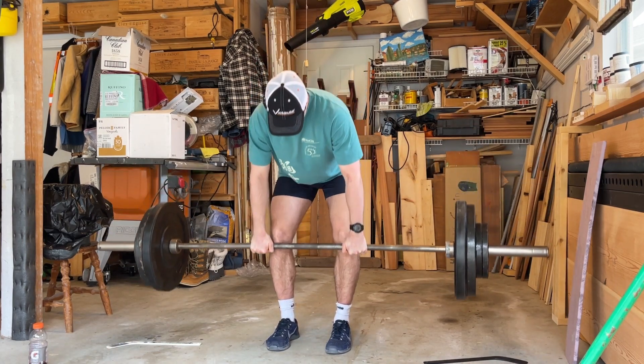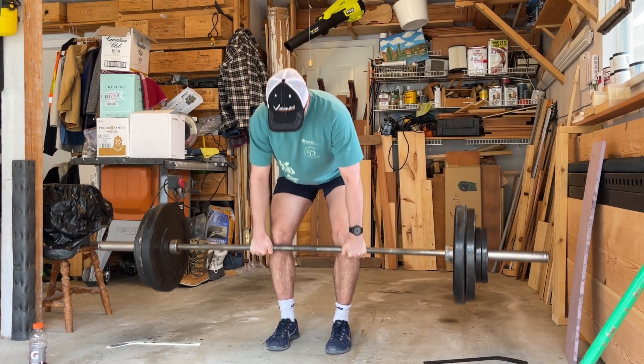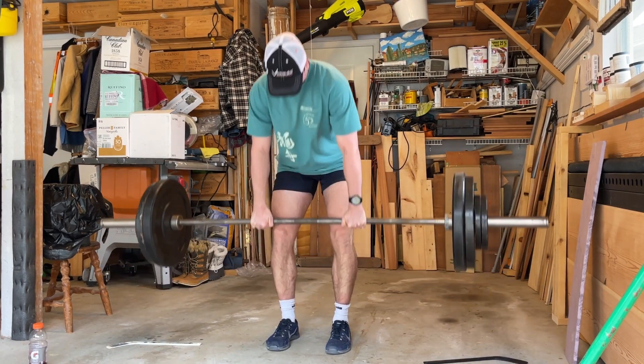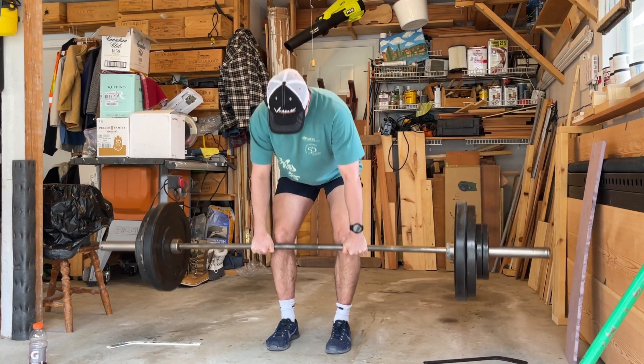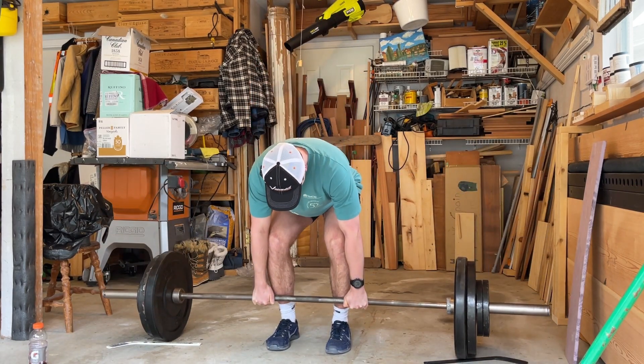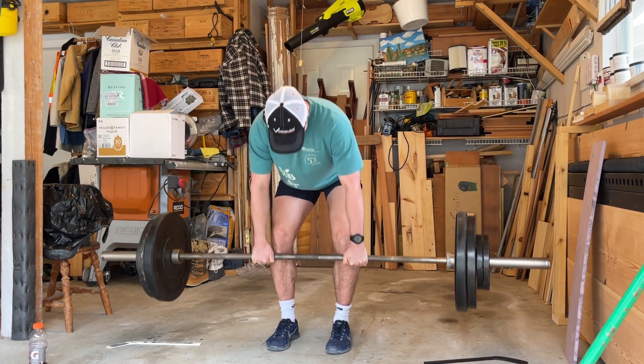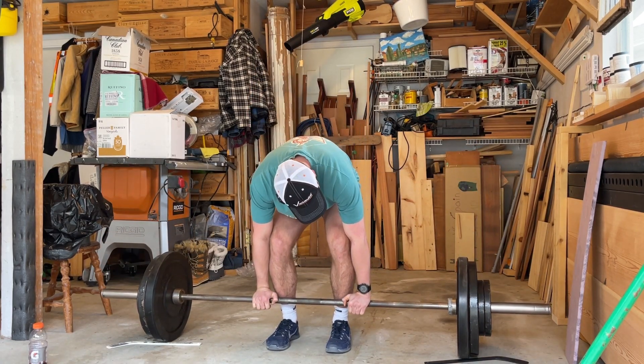Executes the deadlift set, counting through the reps. Four reps completed — damn, that was heavy.